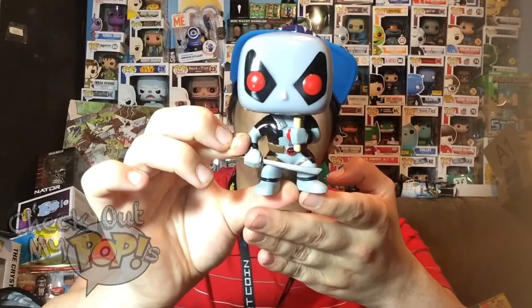That is the Chimichangas version of Deadpool. That's it for the review — I hope you guys enjoyed it. If you did, be sure to subscribe, click like if you enjoyed it, and as always, thank you for watching.